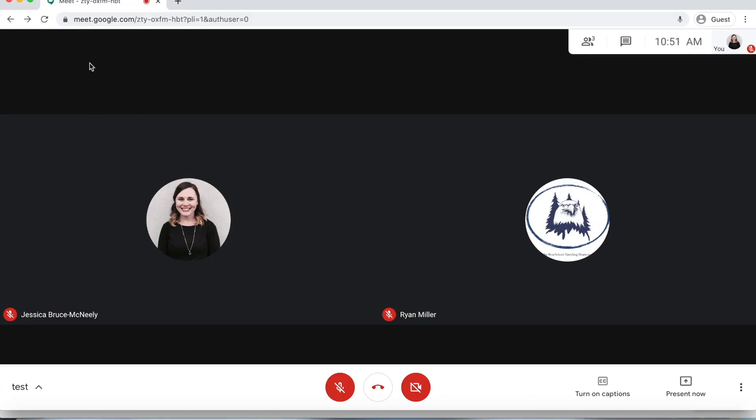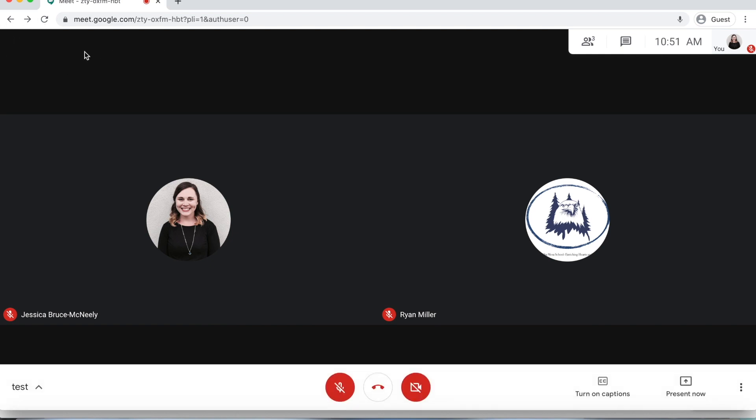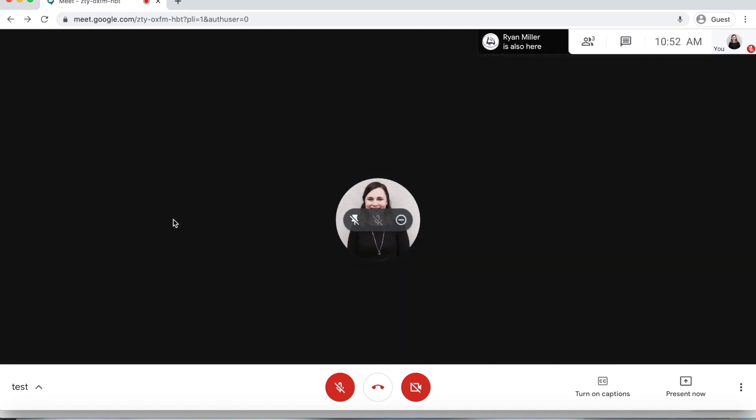In Google Meet, there is usually at the top of the screen on the right-hand side a little emoji with a hand raised. That's a great button for your students to click if they have a question, and your teacher will get to you as soon as it's appropriate. Another tip is to be able to pin your teacher — if you hover over your teacher's picture and click the little pushpin, it will pin your teacher so you can just see them.